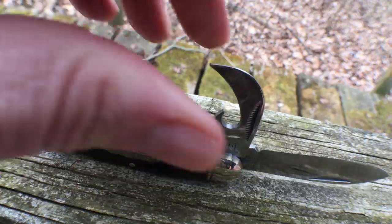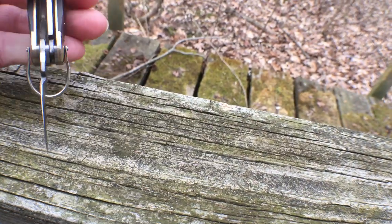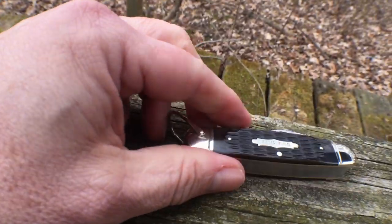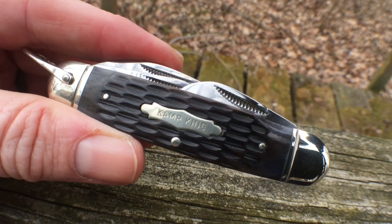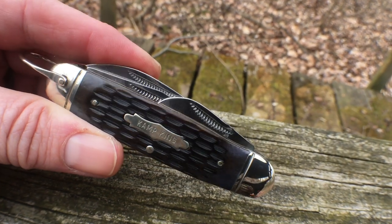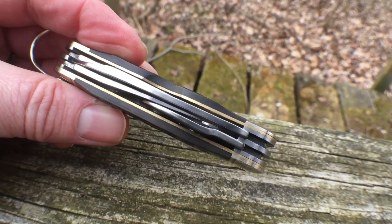What I want to talk about with this knife is the tools. That's what makes it a scout knife or a camp knife. These are the tools I use the most when I'm camping, and I really don't need much more than this.